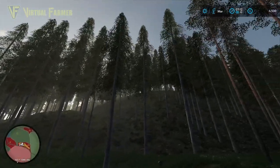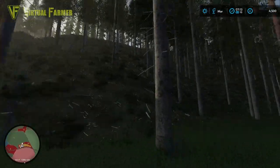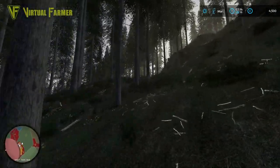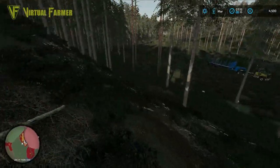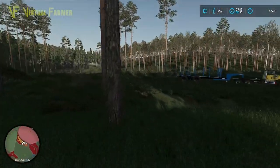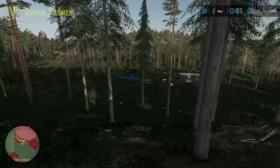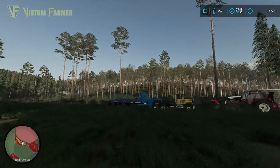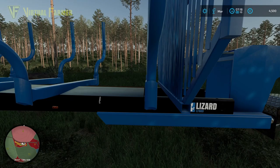Our aim for today is to start moving our logging up into our treeline a little bit higher. Last time we identified a route to get our equipment up. These four trees here will need to come out, and possibly a couple more. There's a good set of trees to remove today, and we're going to try to get more trees on our trailer.